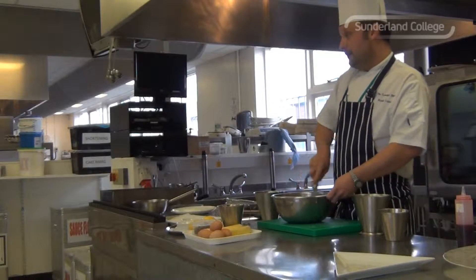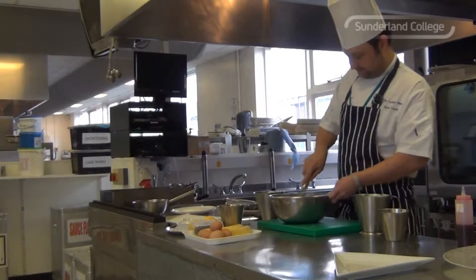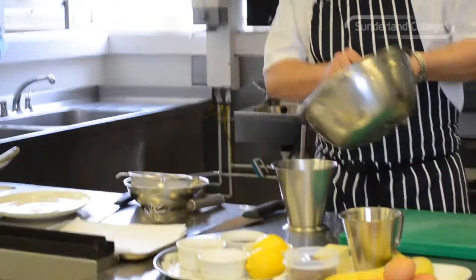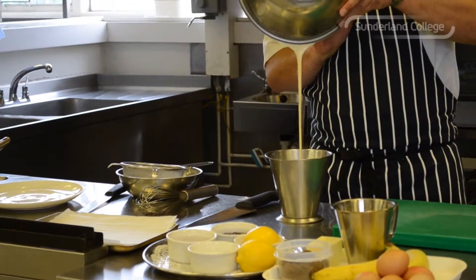So it wants to be about the consistency of double cream. And that's it — transfer that into a jug to make it easier to pour the batter into the pan.